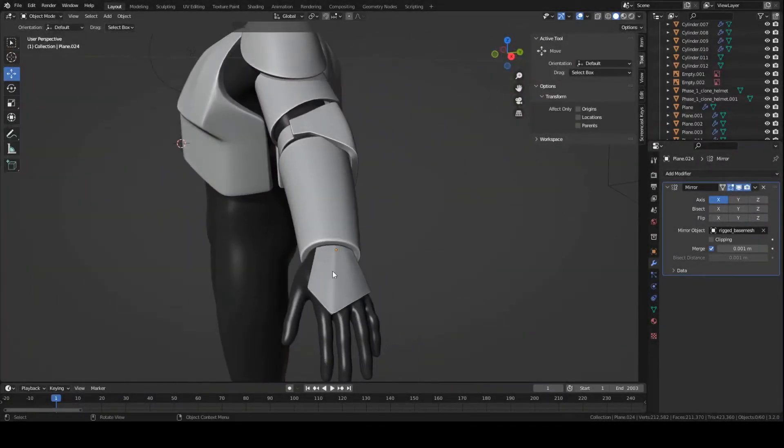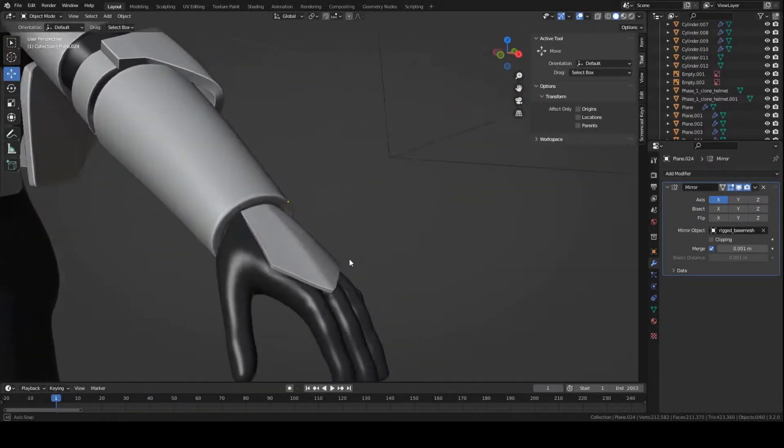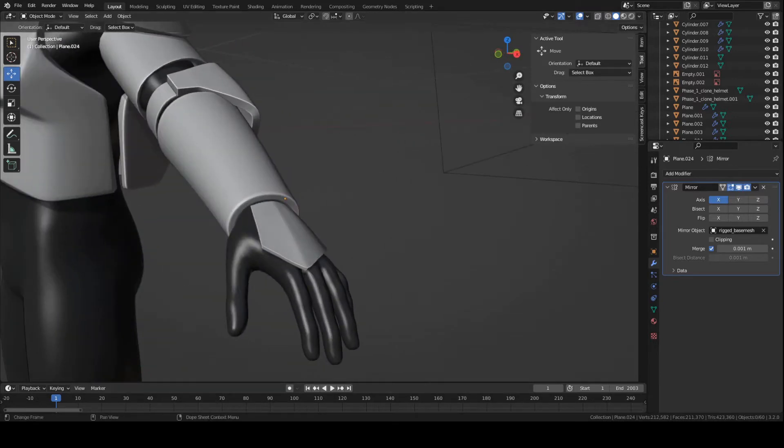Hey guys, this is Colby. Today I'm going to show you how to make the handguards for the clone trooper armor that we're currently working on. So let's get started.